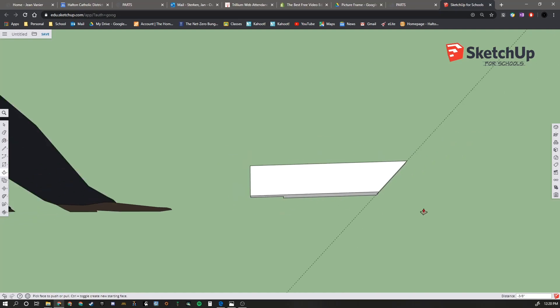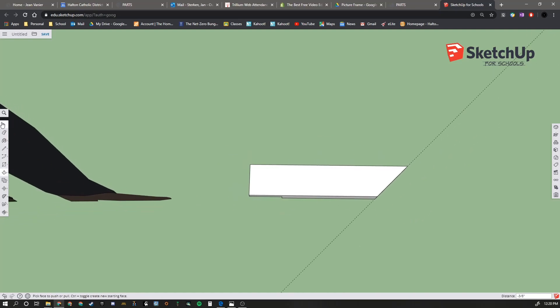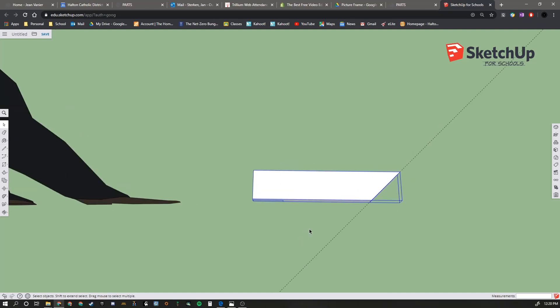We can make Part A a group now. We're going to select it, right-click, and say Make Group. Now we can go ahead and start Part B.